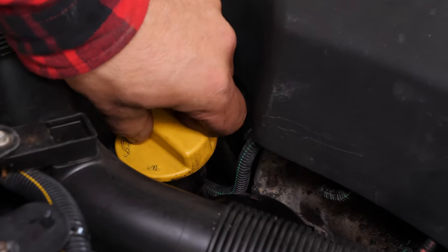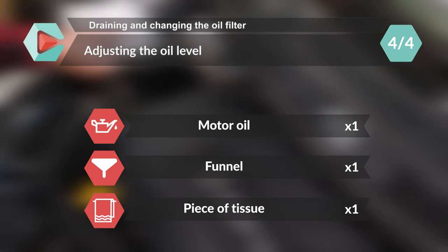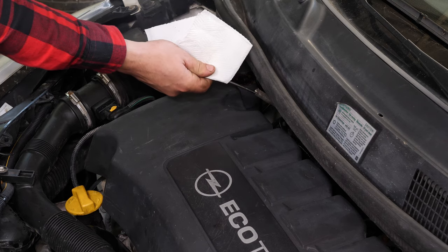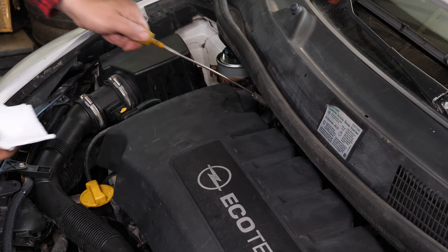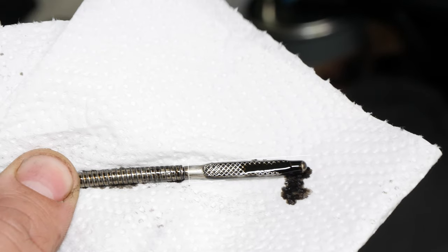Close the oil fill plug, start the engine and let the car run for 30 seconds — this will fill the oil filter. Remove the oil gauge and wipe it down. Plunge it back into its sheath, remove it again and check the oil level. The optimal level is near the maximum, but be careful to never go over it. Based on the level indicated on the gauge, readjust to obtain the optimum amount.